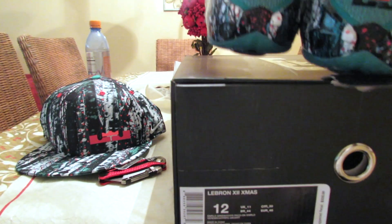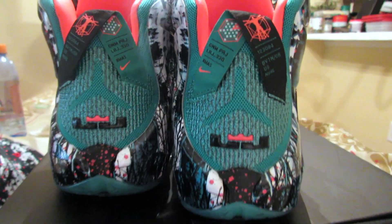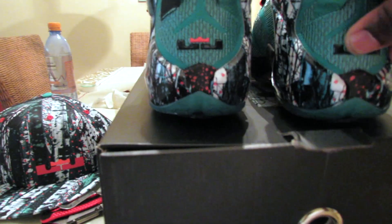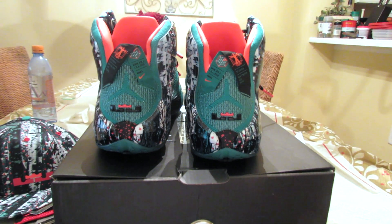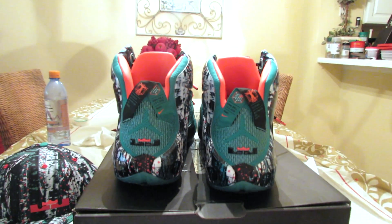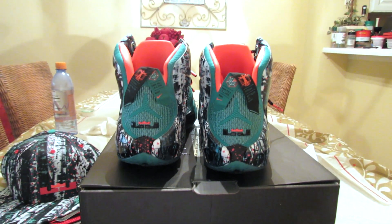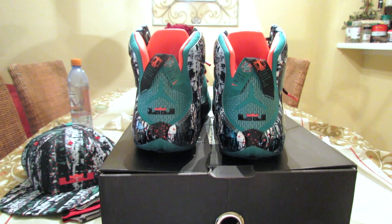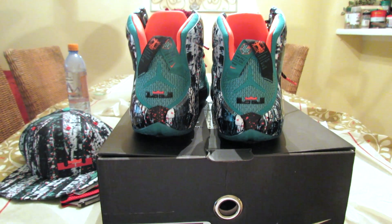So I'm liking these a lot. Are the normal LeBrons $200 or $220? I don't know — somebody tell me in the comment section. Anyway, if you haven't subscribed to my channel already, go ahead and do so, and please hit that like button — it helps me out a lot. I'm trying to build my channel, I need more people to see my videos. I make good videos so please hit the like button, help a brother out.